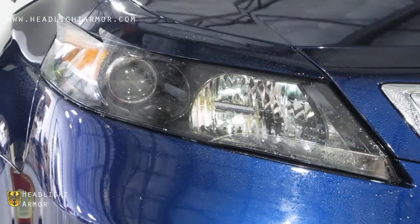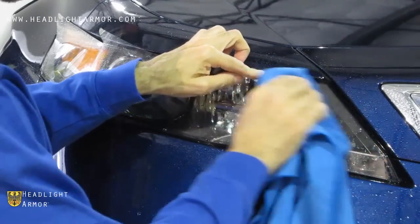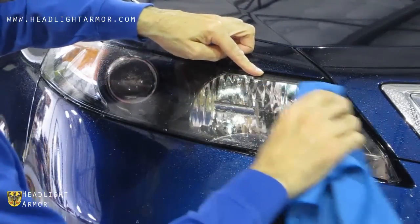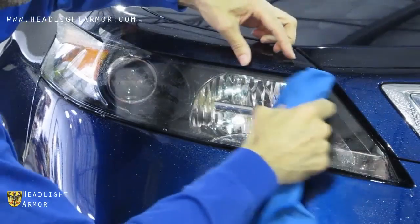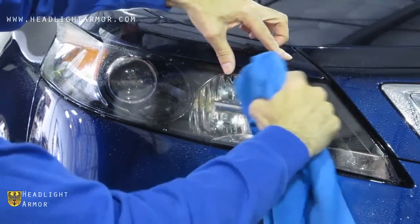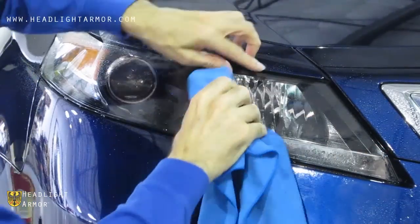Once you're happy with the alignment, go ahead and squeegee the inner portion of the kit down, squeegeeing in short, firm strokes and omitting the inner lower corner — we're going to come back to that.